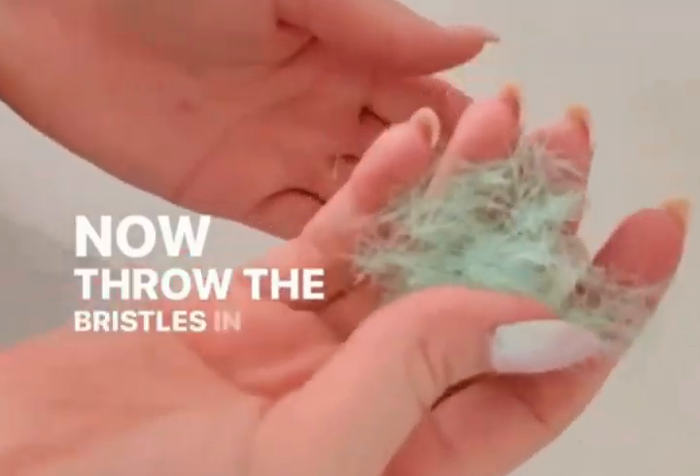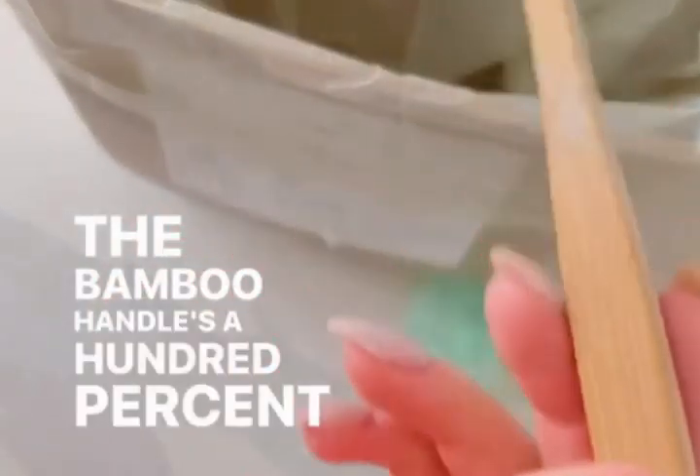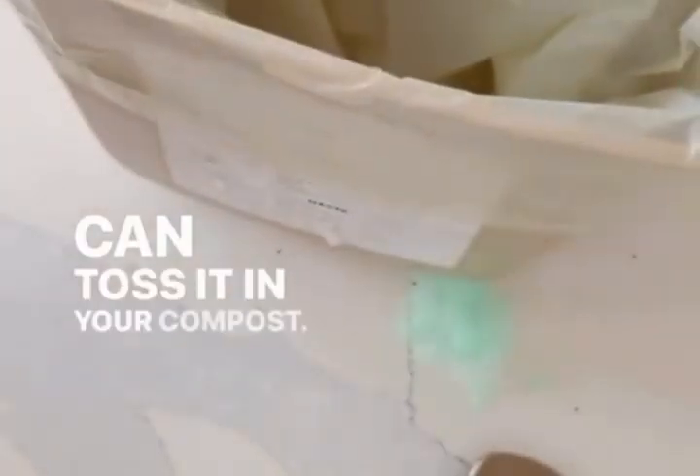Now, throw the bristles in a container that's set to be recycled, and toss the little metal staples in a tin can. The bamboo handle is 100% biodegradable so you can toss it in your compost.